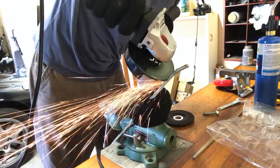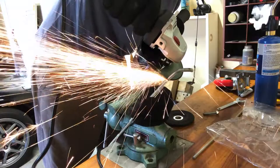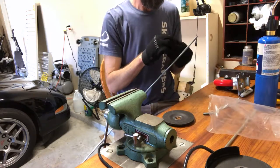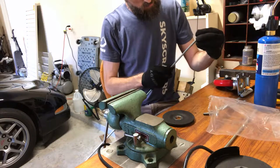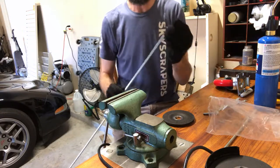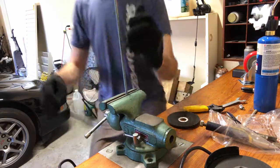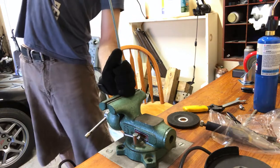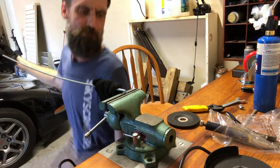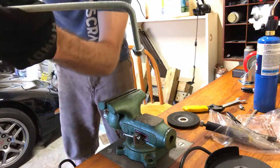Make sure you've got a cutting disc on and not your grinding wheel — that was fail number two. Cut it off. Look at that — it just threaded right on. That's awesome. Woo — success! 90 degrees.